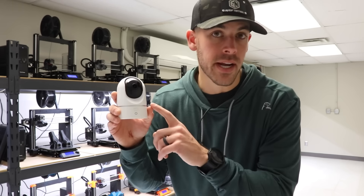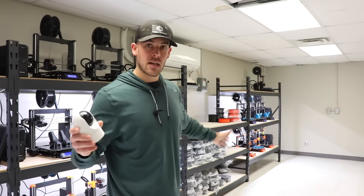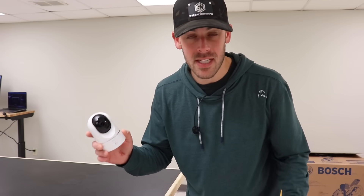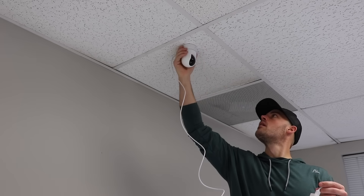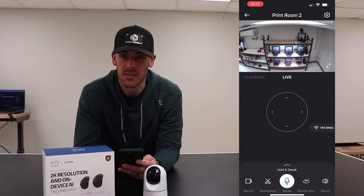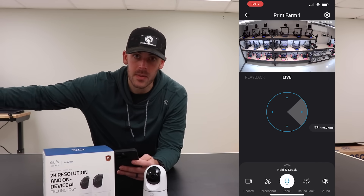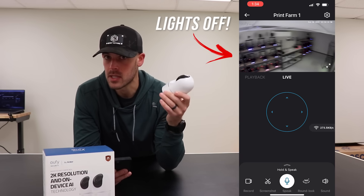This is where Eufy Security comes back into play. I'm going to use their little pan-and-tilt indoor cameras to keep an eye on the print farm when I'm at home. Because this room is kind of long and skinny, I'm actually going to use two of these — one on this side and one on the far end. Installation takes about a minute; you can set them on a flat surface or use the included bracket to mount them, even from the ceiling, which is what I'm going to do. I can choose between either one of the cameras, look around the room, and even zoom in on a specific printer. And because the print room is going to be dark most of the time, these cameras can see in the dark, meaning I don't have to leave the lights on just to use them.